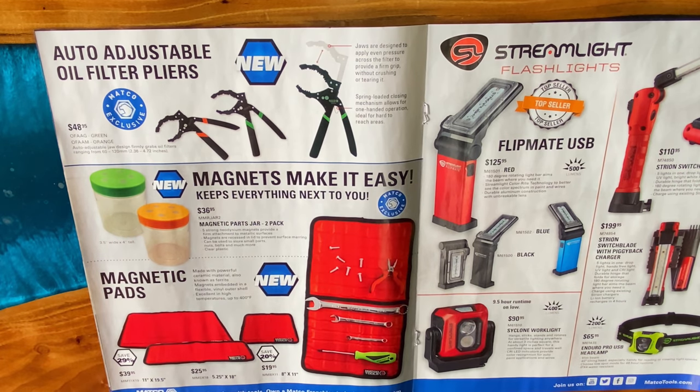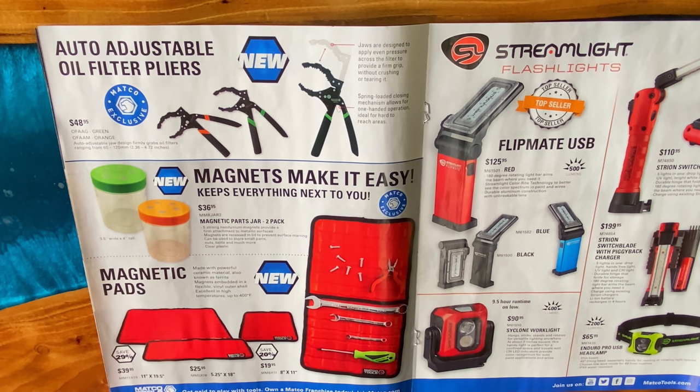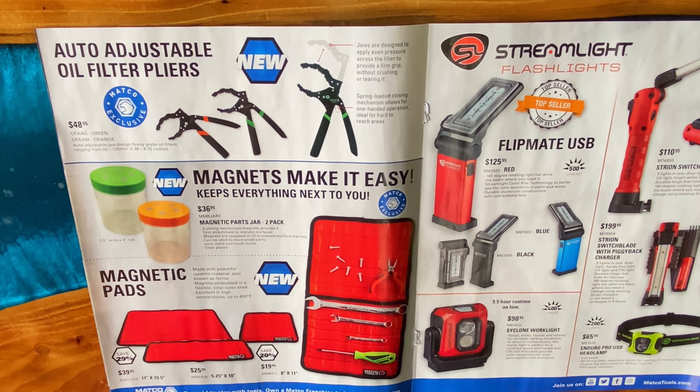They have the magnetic parts jar — it's a two-pack, $36.95. MMRJAR2 is your part number. These kind of work like your grandpa's old-school jars where he'd nail the lid to the bottom of the shelf, put stuff in it, and just twist it on the lid. Well, these work the same way except with new-school magnet technology. You pull the whole thing off to remove the lid. They're super cool — I've got a set. I stick them under my roll cart. Comes in pretty handy.